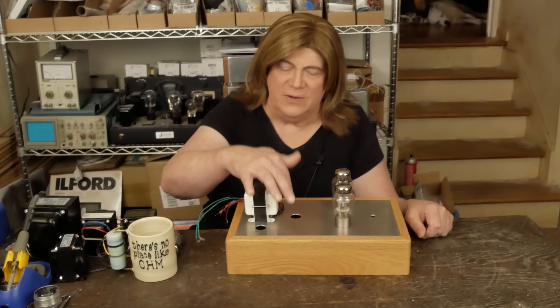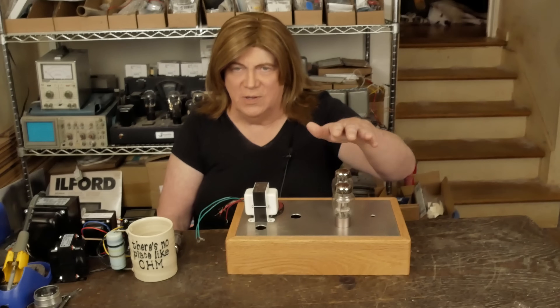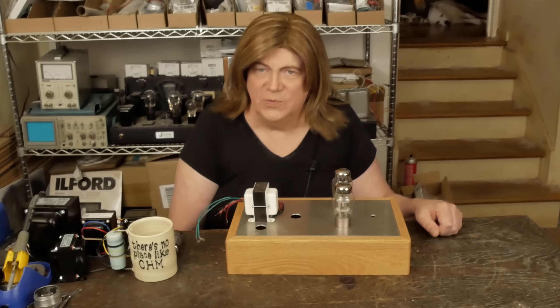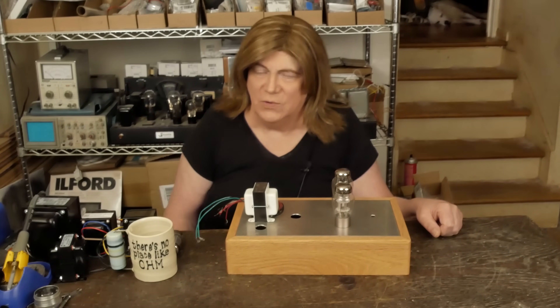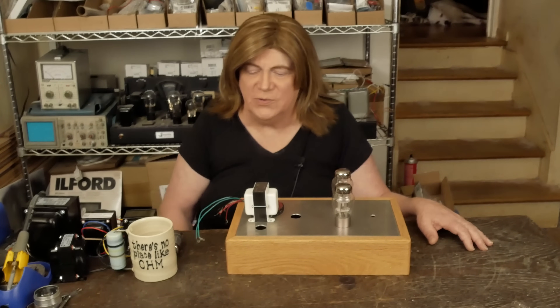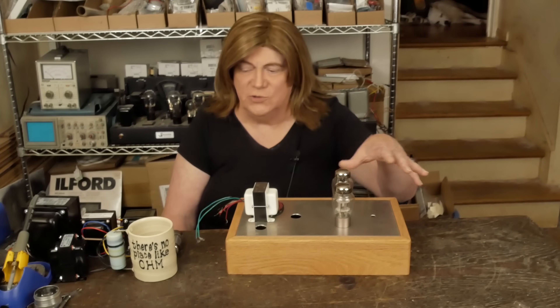I also found an 8-pin rectifier tube that will run on 6.3 volts — it only needs 0.6 amps from the 6.3 — so we've got plenty of headroom between the heaters on the two preamp tubes and this rectifier tube to fit within the two and a half amps this transformer handles. It was a 6X5. It only handles 70 milliamps, but these aren't going to be anywhere close to that, and we'll have all octal tubes in it.